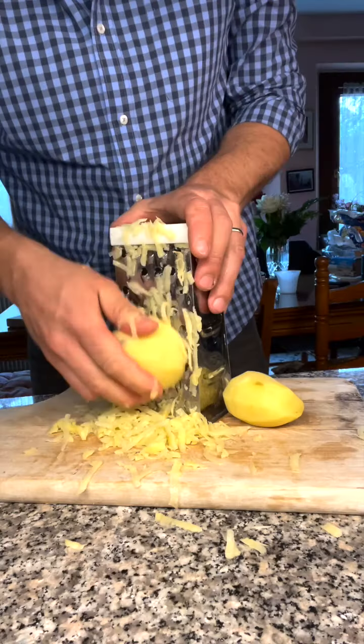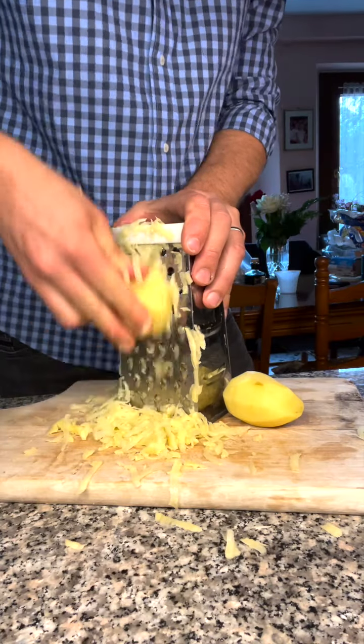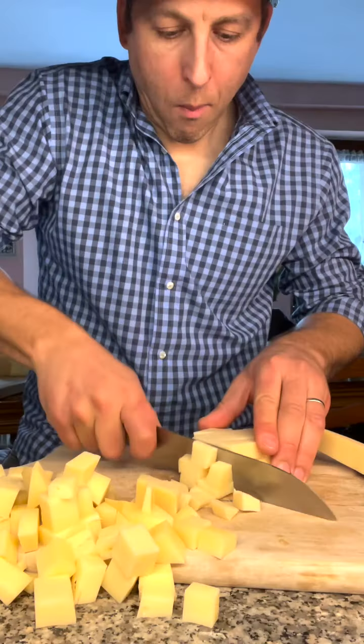Preparation of frico is very easy. Three ingredients: thinly sliced onions, grated potatoes, and cheese. Lots of cheese!